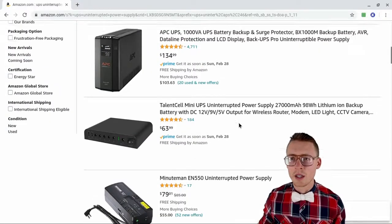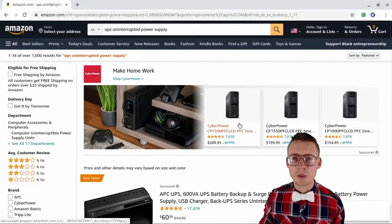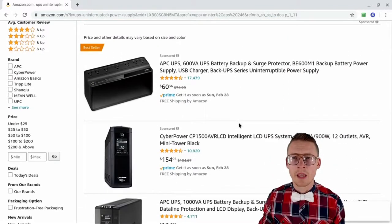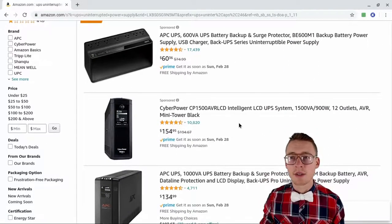So here we are on Amazon and I searched for UPS, or uninterruptible power supply. You have to be a little more specific than just UPS, and you'll see a lot of different options.